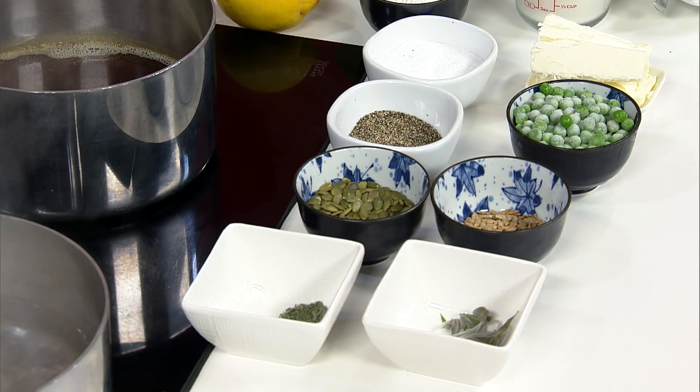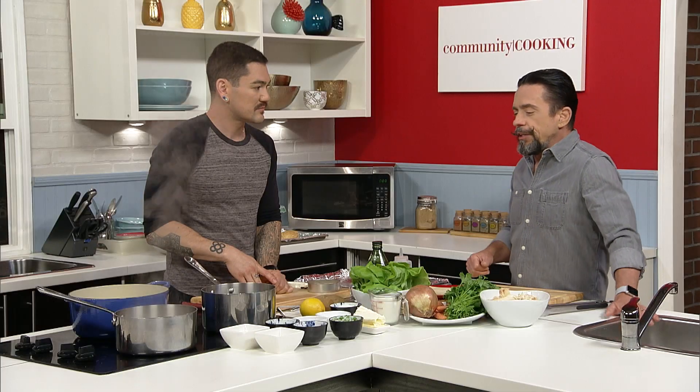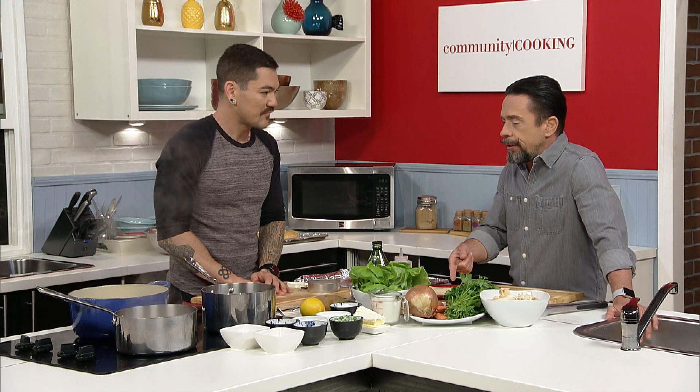One thing I'm noticing here — aside from the rotisserie chicken — all of this stuff can really be in your fridge or your pantry already. Nothing's exotic. I always have carrots. I always have onions. Good chance I'm going to have parsley. The puff pastry can be in your freezer. Potatoes — that's all stuff that's just staples.